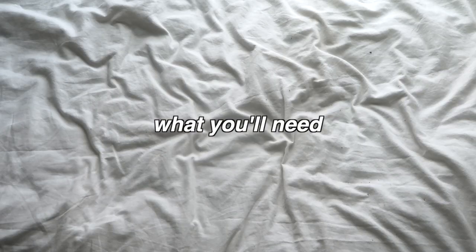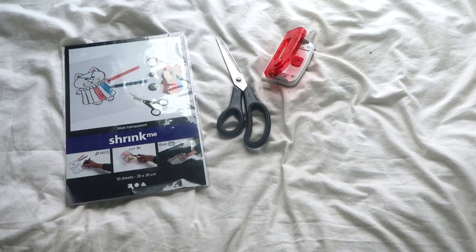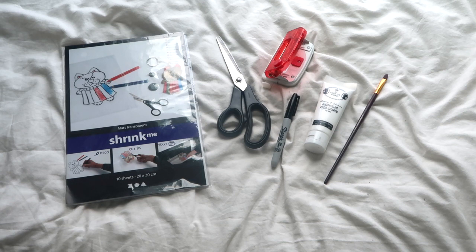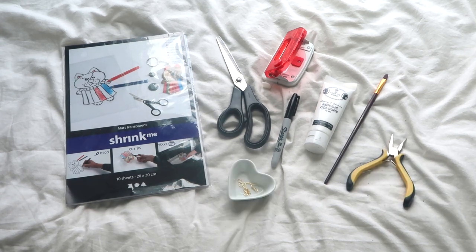So here's what you'll need for this project: some shrinky-dink paper, a pair of scissors, a hole punch, a Sharpie or any other permanent marker, some white acrylic paint and a paintbrush, some jewelry pliers, some earring hooks and jump rings, and finally you'll also need a printer.